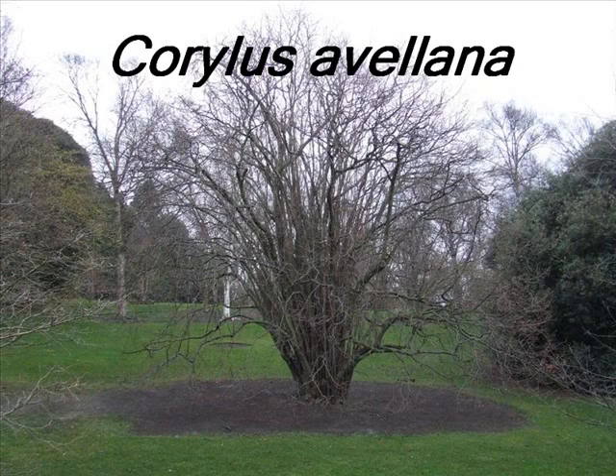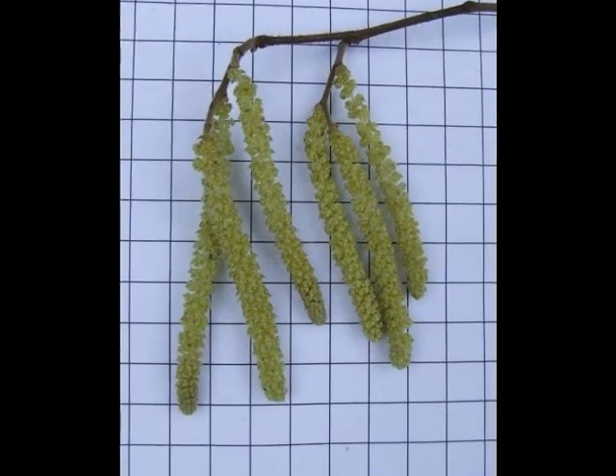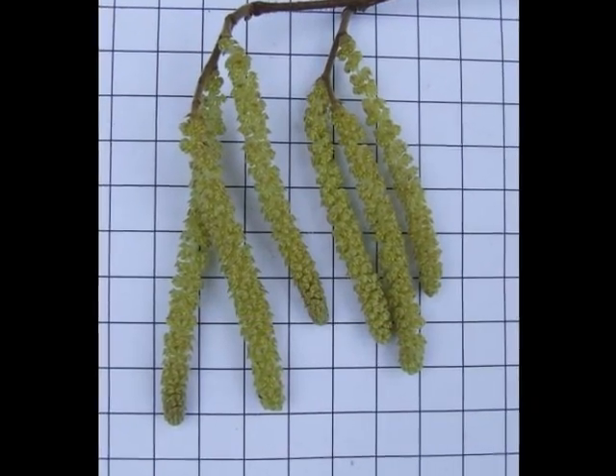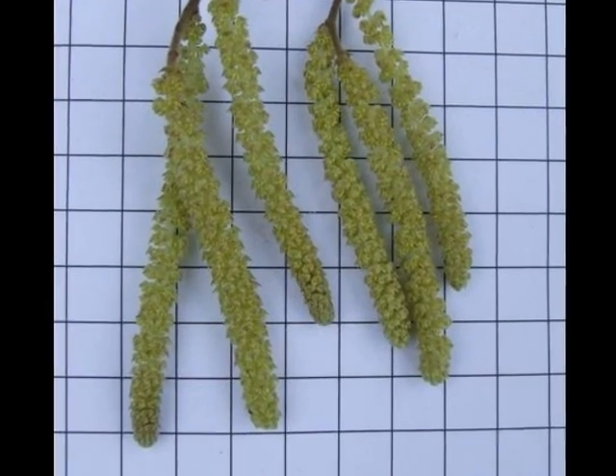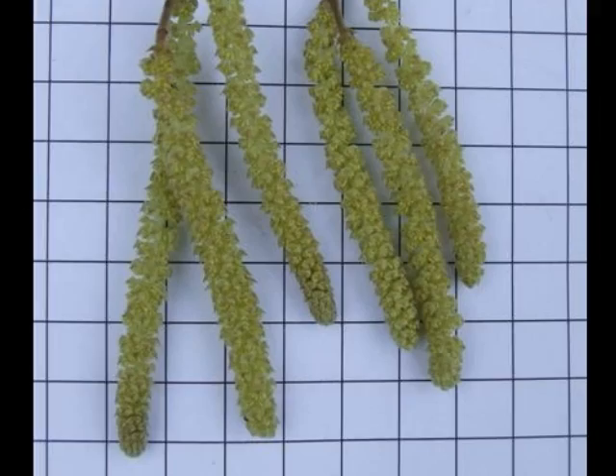To identify a specimen of Corallus avellana, I'd look for the following features. Long, light yellow male catkins, born in typically three to fives, off on the end of sprays in February to March.